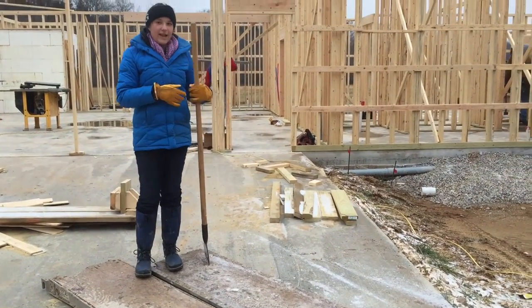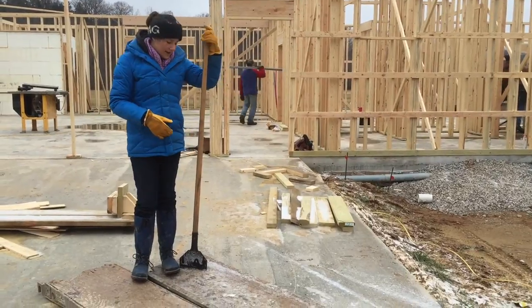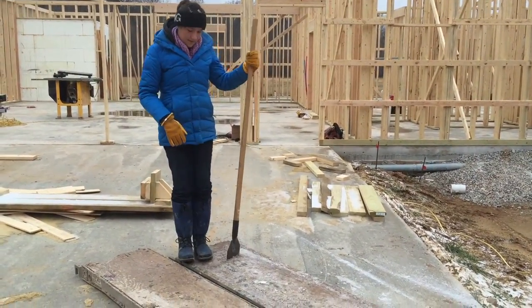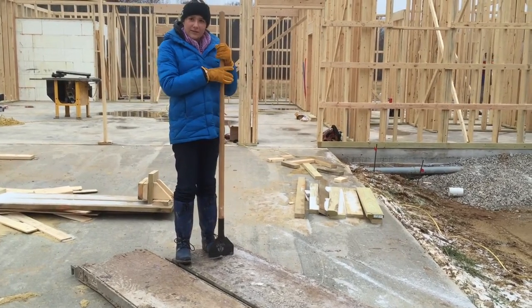This is our scaffolding that we're going to be using. This is the part that people stand on when they're working. Right now I'm just scraping it while I swap it so our workers don't slip.